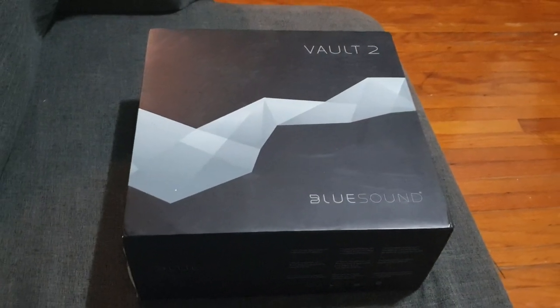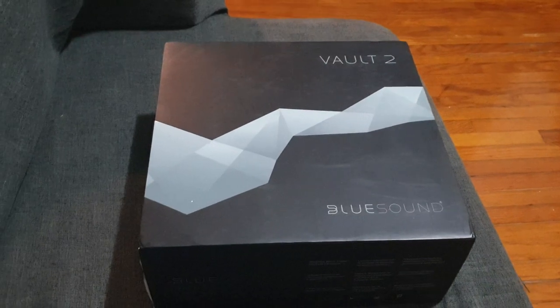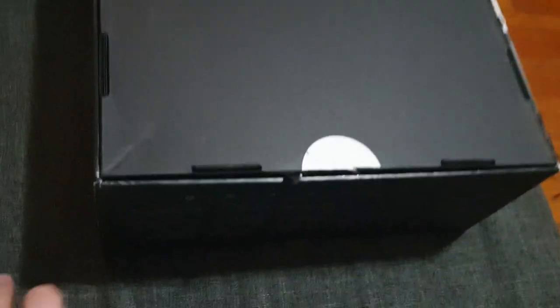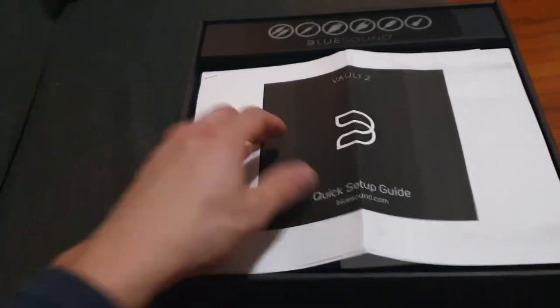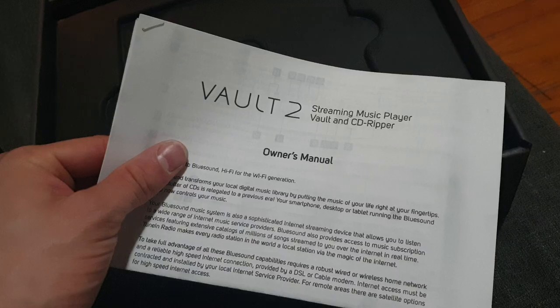I'm looking forward to unboxing the Bluesound Vault 2. It's a two terabyte music server from NAD. Here we are — we got a quick setup guide and an owner's manual.